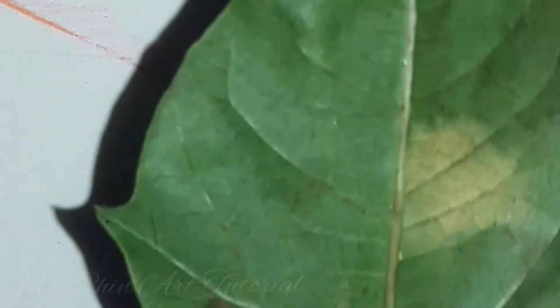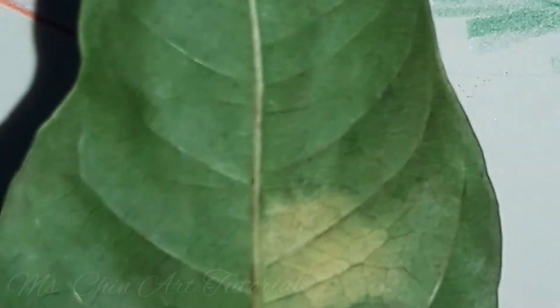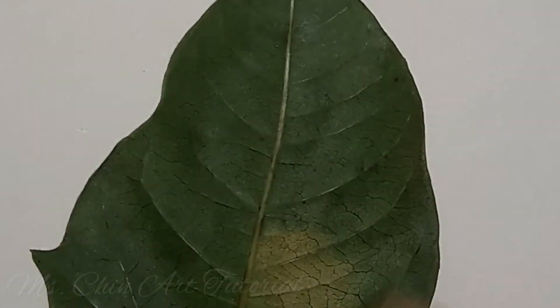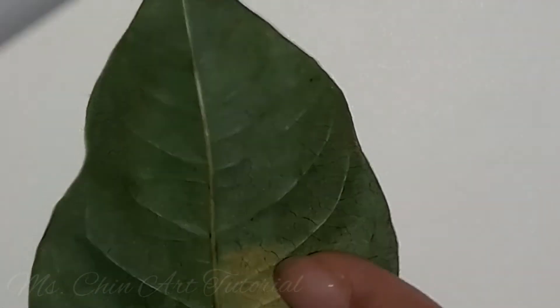Make sure you turn the vein towards you, not the smooth side. Place the smooth side flat and the vein towards you. Place it under your blank paper or sketchbook. Then make sure it's nice and secure.